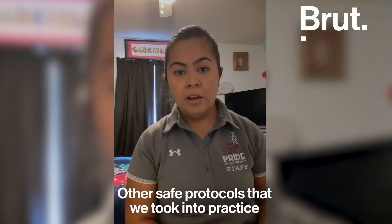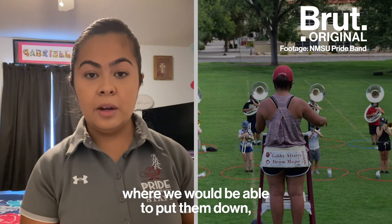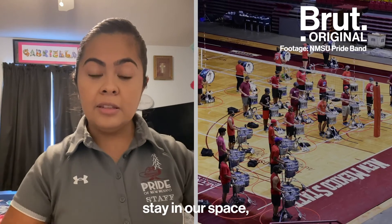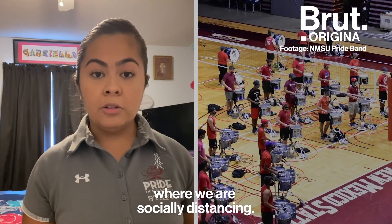Other safe protocols that we put into practice were hoover hoops. They had a six-foot radius where we would be able to put them down, stay in our space, and visually see where we are socially distancing.